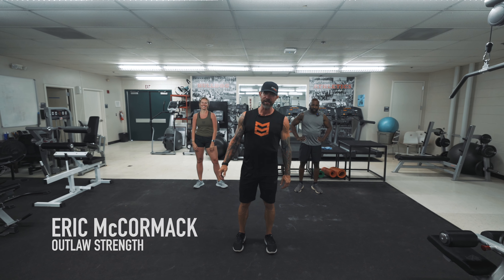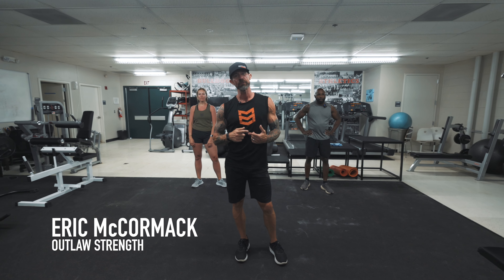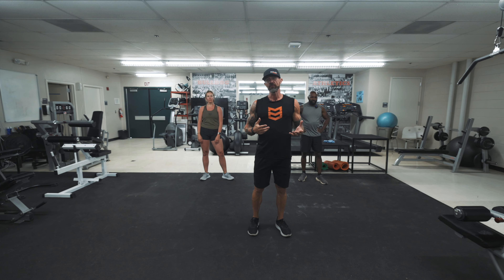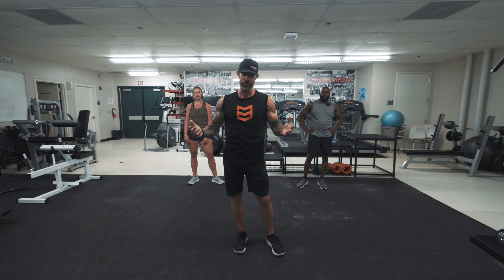All right, well good morning everybody. I hope you're having a blessed day. We are going to take you through a stretching routine. This is the basic stretch routine to get you ready for exercise. There are a lot of different forms of stretching — this is just a movement stretch to circulate blood and get your body ready for exercise.